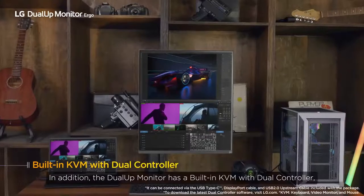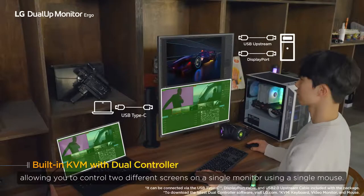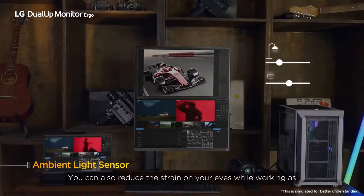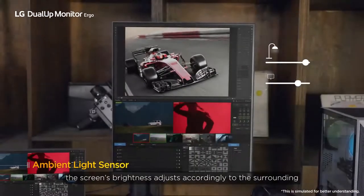In addition, the Dual-UP monitor has a built-in KVM with Duo controller, allowing you to control two different screens on a single monitor using a single mouse. You can also reduce the strain on your eyes while working, as the screen's brightness adjusts accordingly to the surroundings.